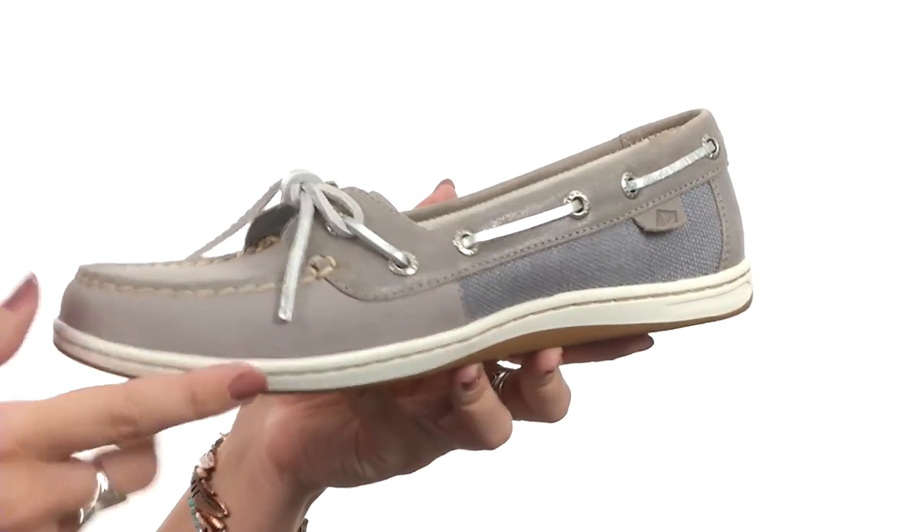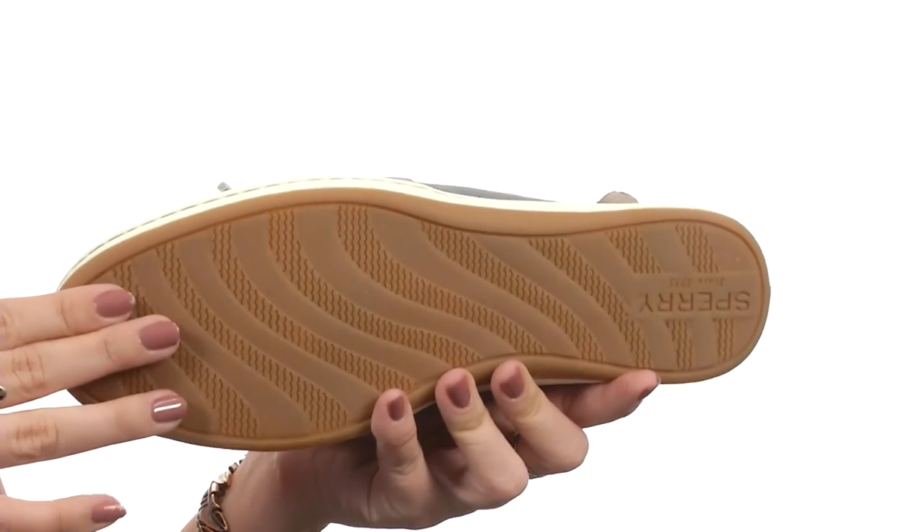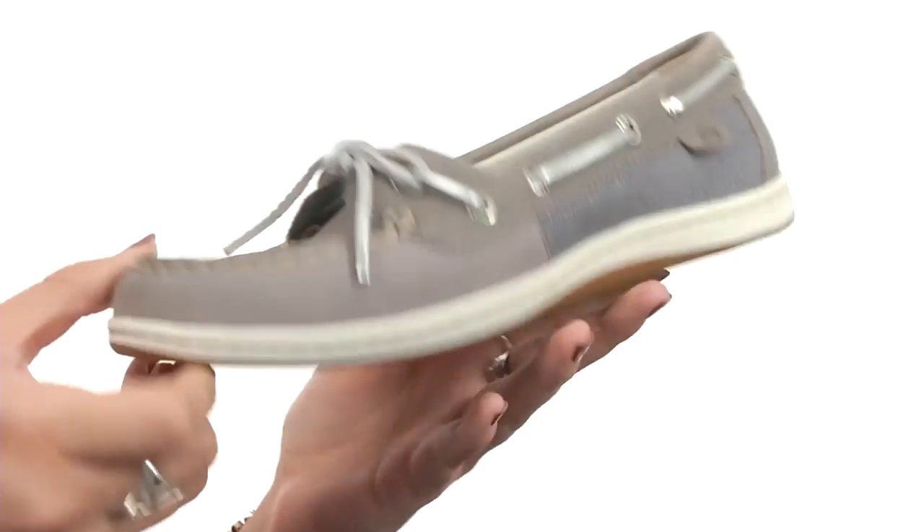There is a sleek EVA midsole for added support in a well-proportioned feminine design, all on a non-marking rubber outsole that features non-marking molded wave-siped traction.